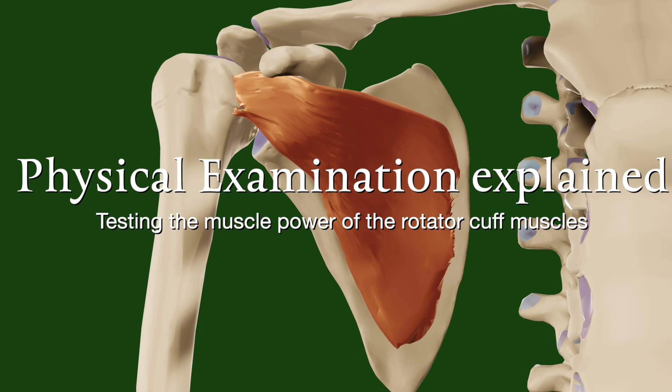This video explains the mechanism and the physical examination for testing the power of the rotator cuff muscles.